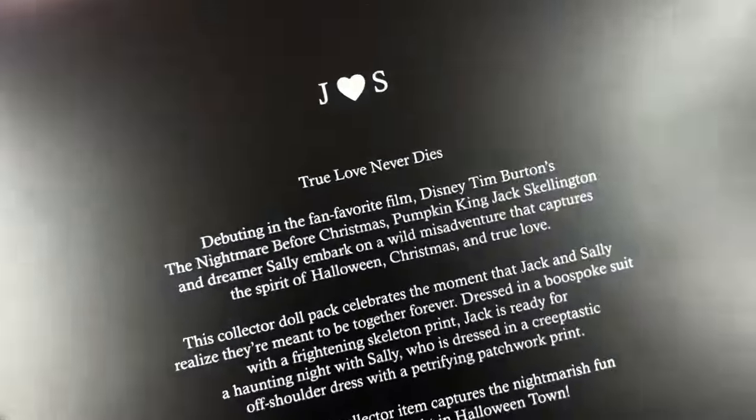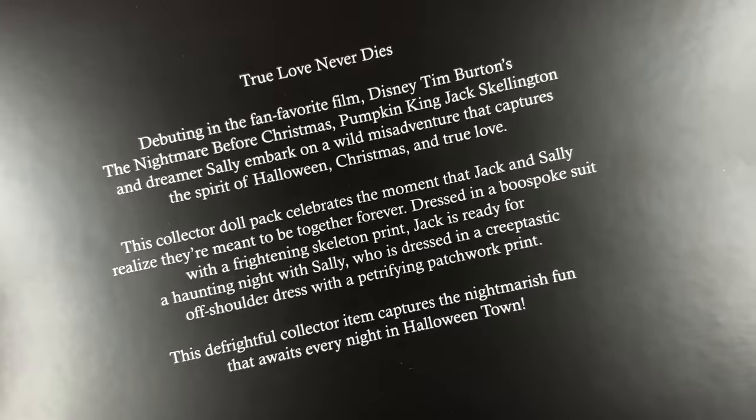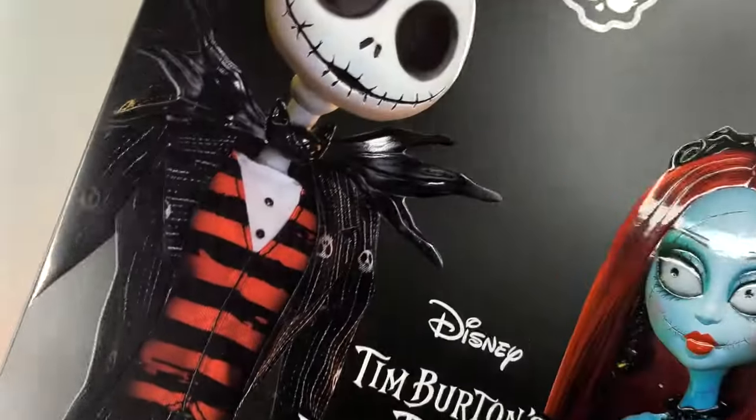There you can see 'J loves S' and you can pause and read that little part if you want to. At the bottom we can see the Monster Heist Collector logo again and the little basket that Sally gives Jack in the movie. That's it for the outer box.